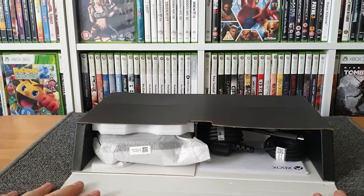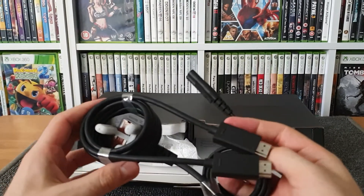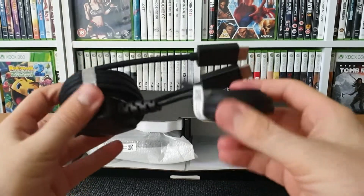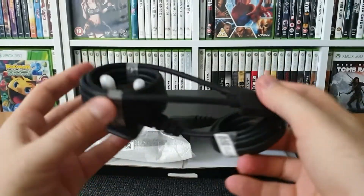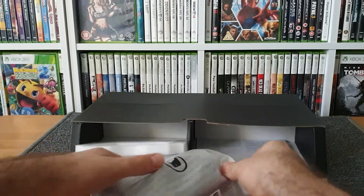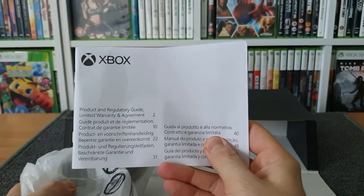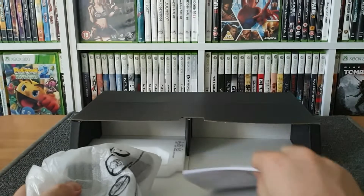Here we go — this is everything that's in the box. There's a standard power lead by the looks of it, and that looks like the HDMI lead taped in there as well. I've got plenty of HDMI leads but I always suggest you use the ones provided with the system, because they're generally provided for a reason. And then finally the bit I'm actually most excited about having a look at is the controller, which is nicely wrapped up in a piece of foam. There's also what looks like a warranty book — a products and regulatory guide, limited warranty and agreement.